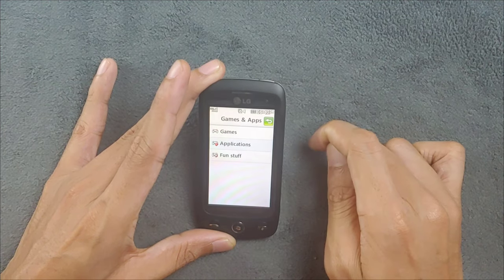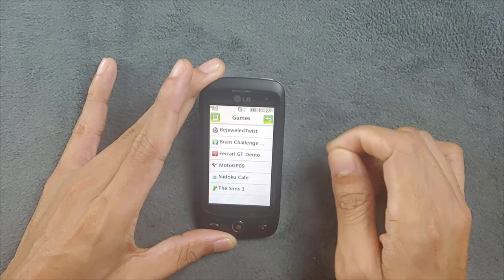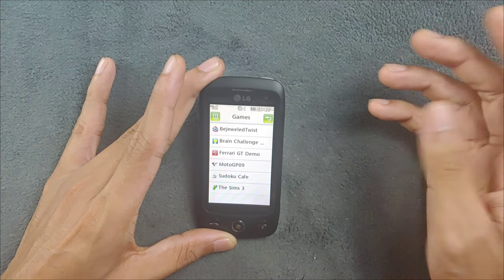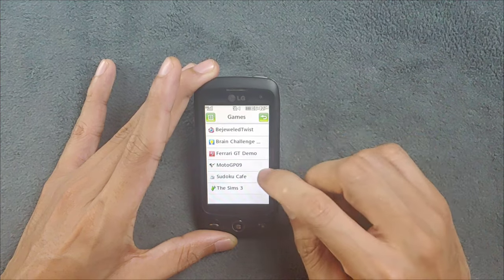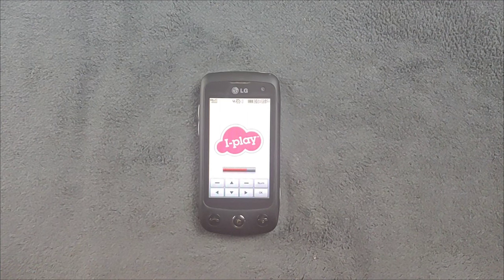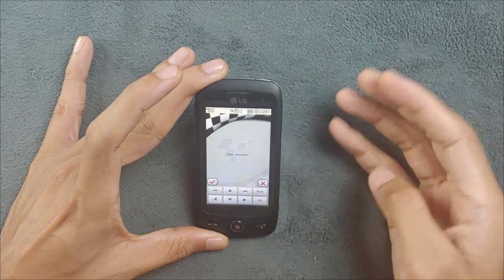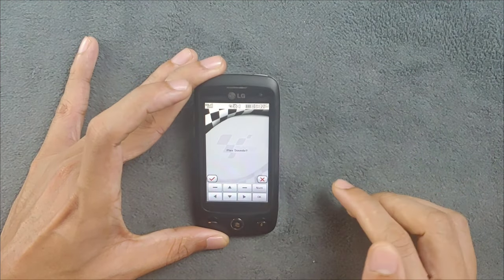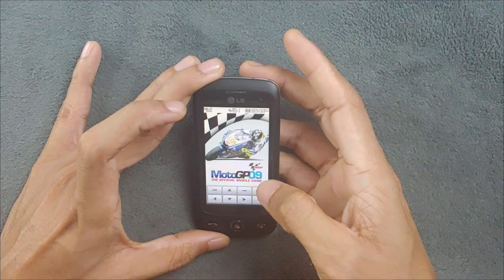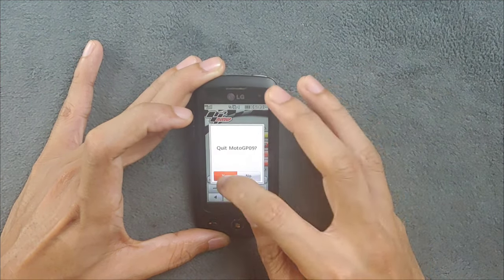In the entertainment section there's a games and applications area. In the games section there are a few pre-installed demo games, and the only full game I have installed is MotoGP '09 which works perfectly fine. Most games are demos so you can't download them anymore since those services are gone. One interesting thing I haven't seen on Symbian or other devices is that Java games show on-screen navigation buttons to play.